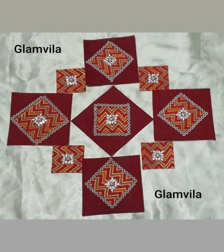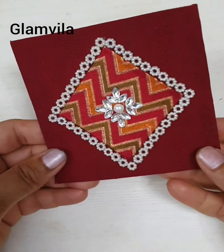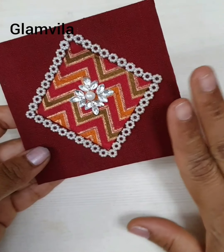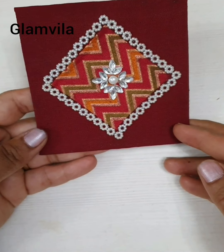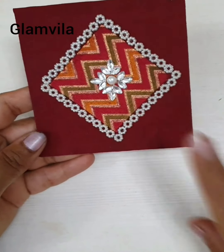Hello viewers, today I'm going to show you how to make this rangoli pattern. This is a reusable rangoli. For this you need this pattern which you can make as many pieces as you like according to your creativity, depending on what pattern you want to create. This is the main one which you need to make multiple times.